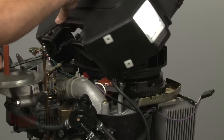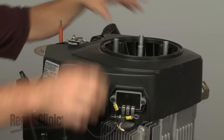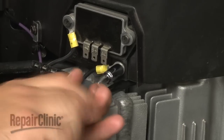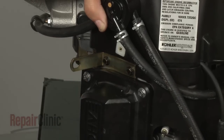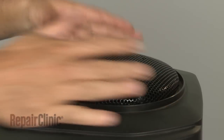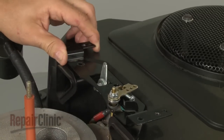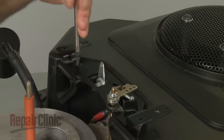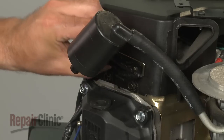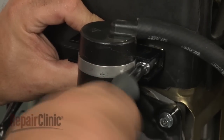Continue to reassemble the engine by repositioning the blower housing and securing it with the mounting screws. Align the support ring, then reposition the grass shield and secure the bolts. Realign the throttle control bracket and secure it with the screws. Align the oil breather's rear retaining bracket and reinsert the breather into the valve cover. Then position and secure the front retaining bracket with the screws.